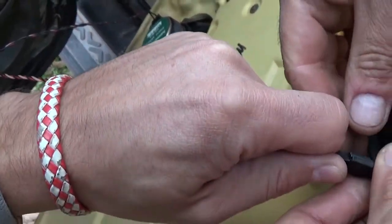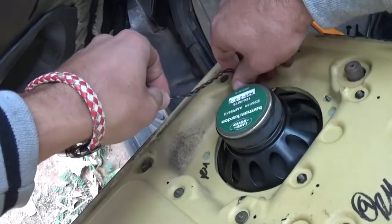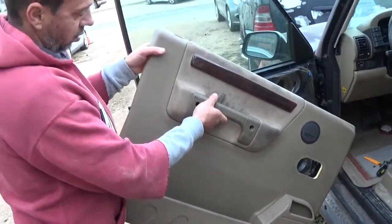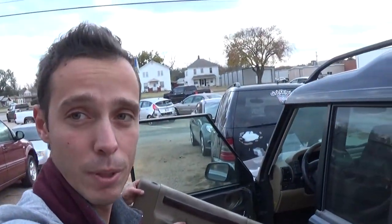Now, in order to fully remove it, you'll need to disconnect the wires right here — you just grab and pull like that. There's also a speaker down there. And that's how you remove and replace the door panel. Thanks for watching, don't forget to subscribe — more videos coming soon.